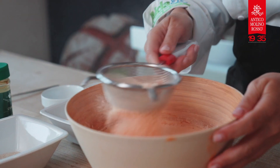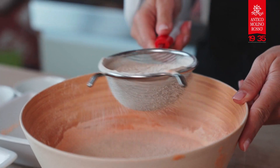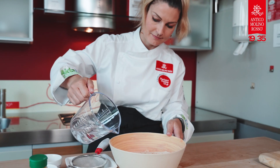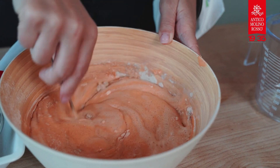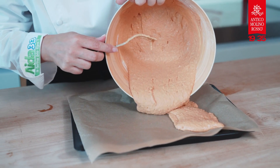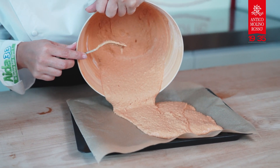Now you can add the rest of the ingredients to the liquid pre-dough while sifting the flours. Work with a fork until you get a well-mixed dough. Cover the mold you have chosen for cooking with baking paper, pour the mixture into the mold, and let it rest for another hour.